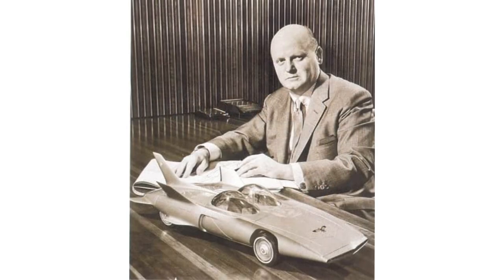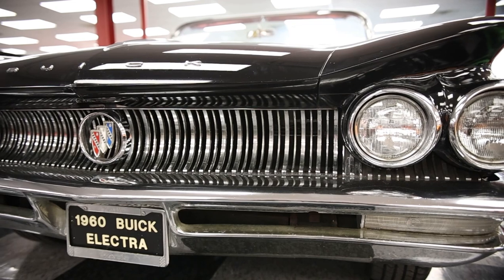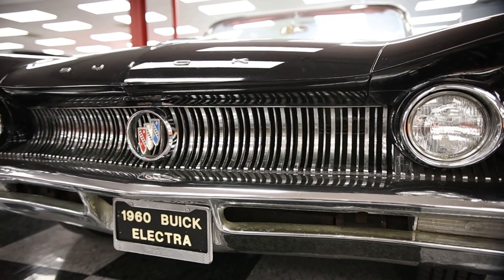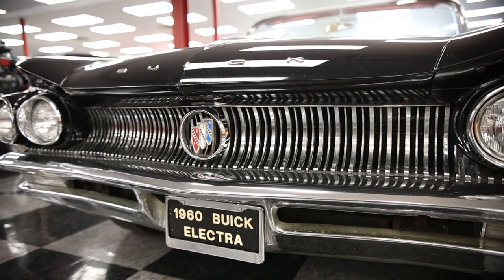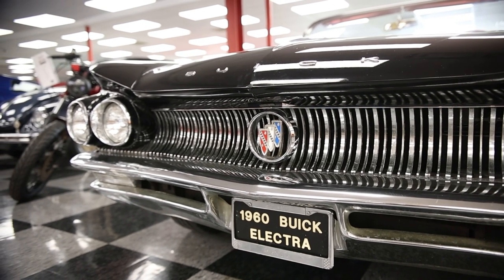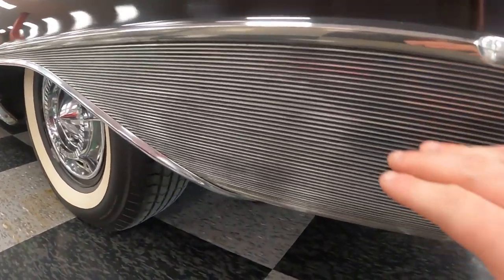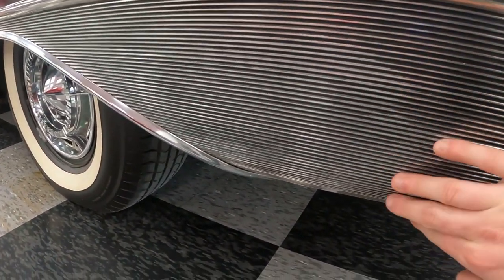The 1960 Buick Electra was designed by none other than Bill Mitchell. Walking around this car, there are various design cues that remind me of different animals. The front end looks like a Texas longhorn cattle, and there are design influences of a blue whale on the sides — it's very textured on the sides, as you can see.